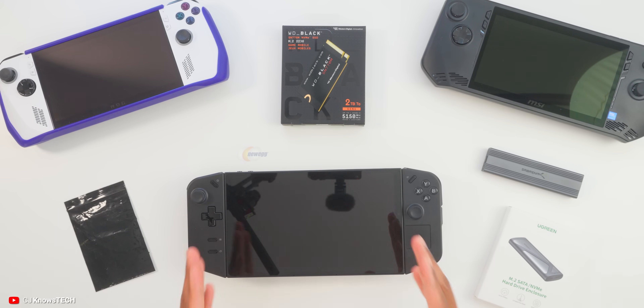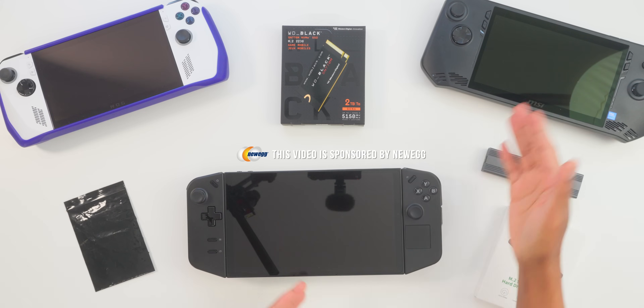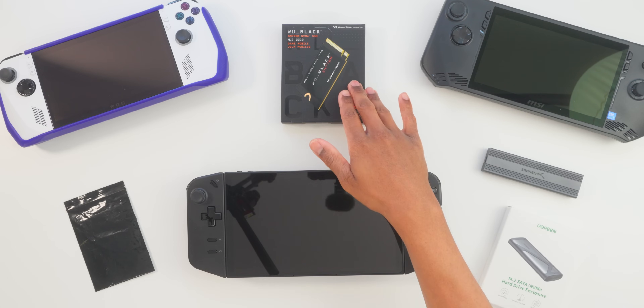In today's video, we're going to be going over one of the best upgrades you can make to your handheld gaming PC, and that's going to be storage.